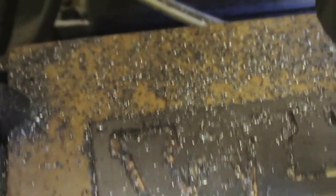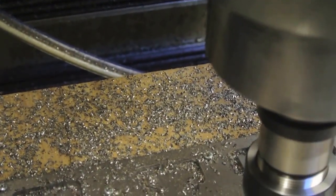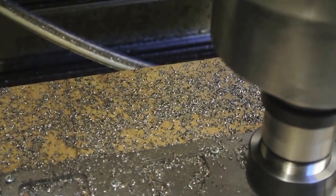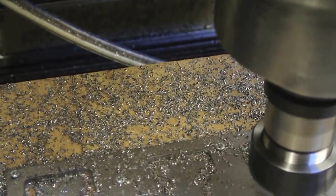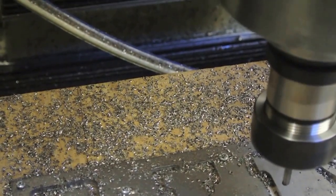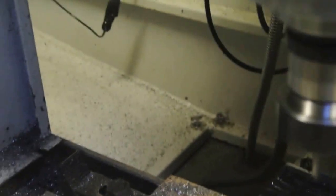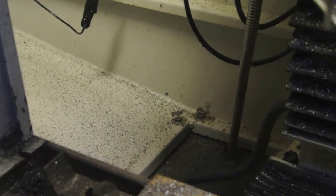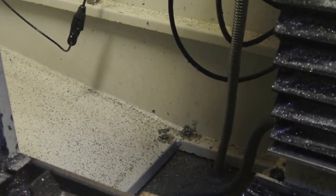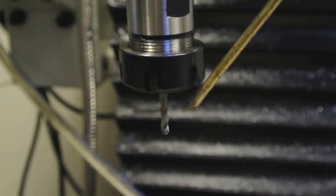We're now on the last cut and it's looking quite good. I can smell the wood burning - there we go. I'll switch off the spindle. The reason it stayed on is because I started the program a couple of times and stopped halfway through the job - that's the reason the spindle was switched on that way.